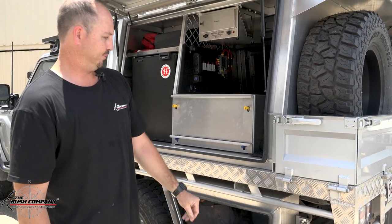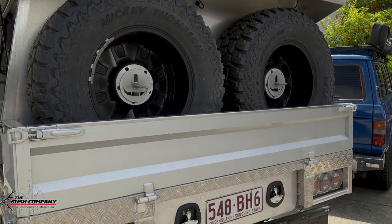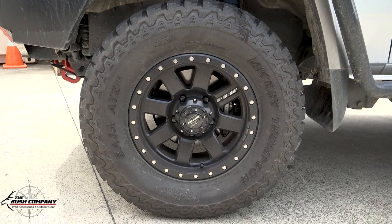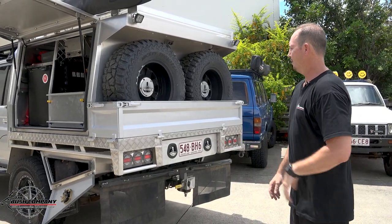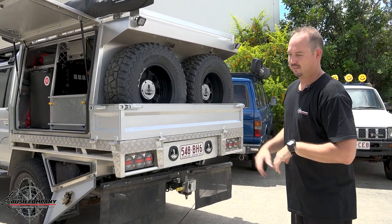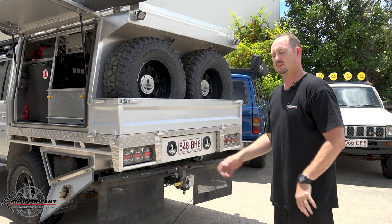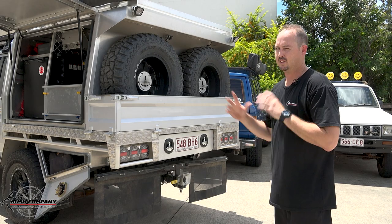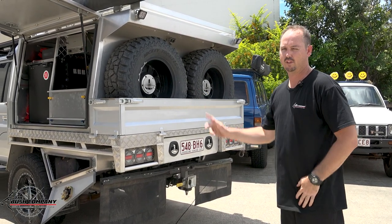Moving down towards the back, we have our spare tires. We've got Mickey Thompson all-terrains wrapped in Pro Comp tires, and this customer has six of them. So if you ever get a flat, you've got plenty of spares. He tows a lot, so the caravan would have exactly the same size tyre and rim diameter — you can just swap out all the way around if you get a flat on either the caravan or the vehicle.